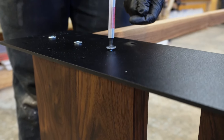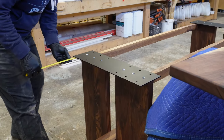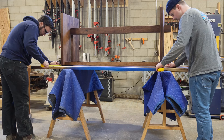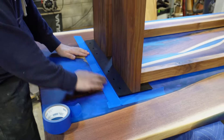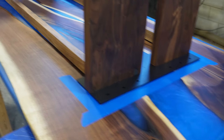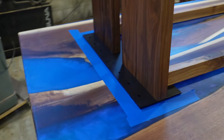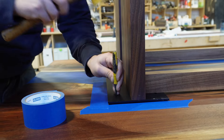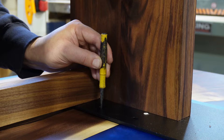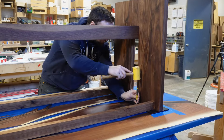Once the top plates are mounted to the table base, we flip the base over onto the tabletop and mark our locations so we can install threaded inserts in the underside of the table to mount the top plates. We like to use a center punch and a mallet when marking locations — when we drill with a Forstner bit, the tip aligns perfectly with the center punch hole.